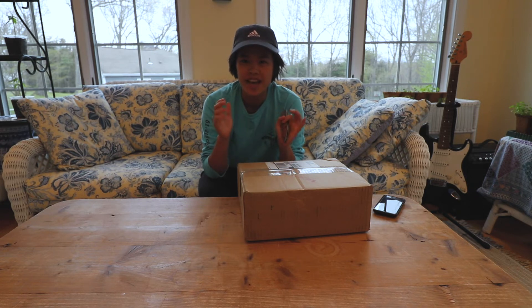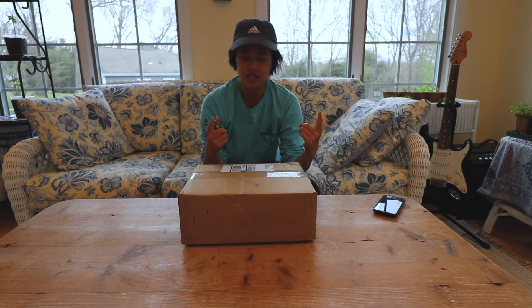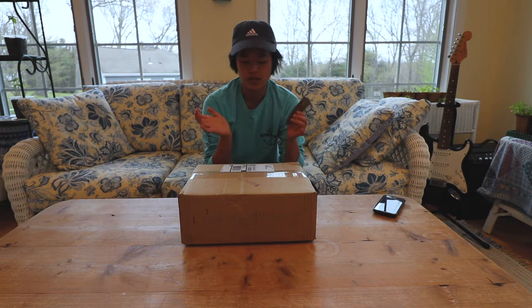Hey guys, what is up! Today I'm going to be reviewing my Mixem review — I made a zine basically, and it's my first zine I've ever made. I ordered through Mixem just to see their printing process. It was kind of the cheapest one I was able to find, and I just want to review it.